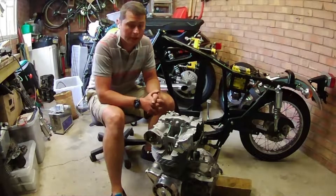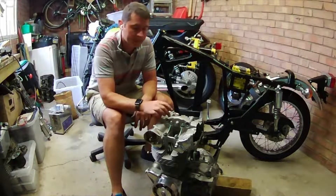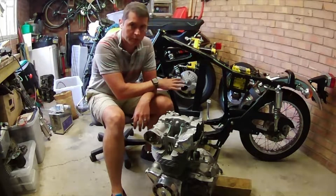Hi, welcome back to the garage, I'm Rich. Today we're going to be popping the engine back on the frame, securing it with all the appropriate engine bolts, and then setting the valve clearances before we finish putting the engine back together.